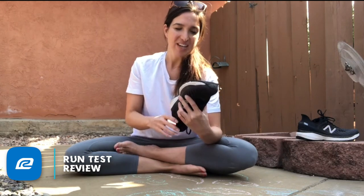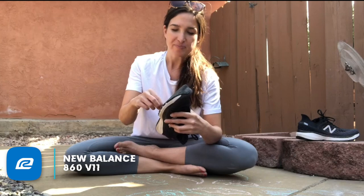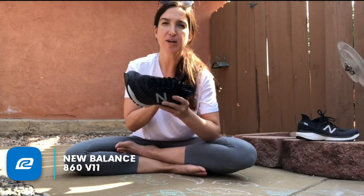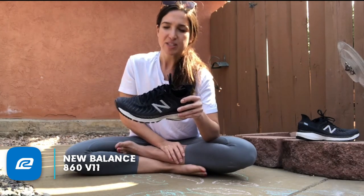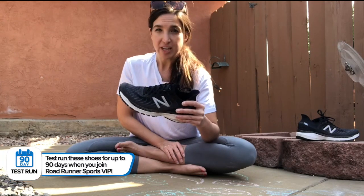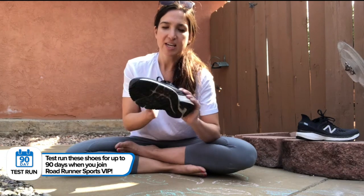This shoe has fresh foam now, which is really exciting. It comes in at what we call a cushion level four, so it's not as cushioned as the 1080, but it still has some nice cushioning — and you'll feel that difference between the 860 V10 and the V11 because of the fresh foam cushioning. It's a 10 millimeter drop.